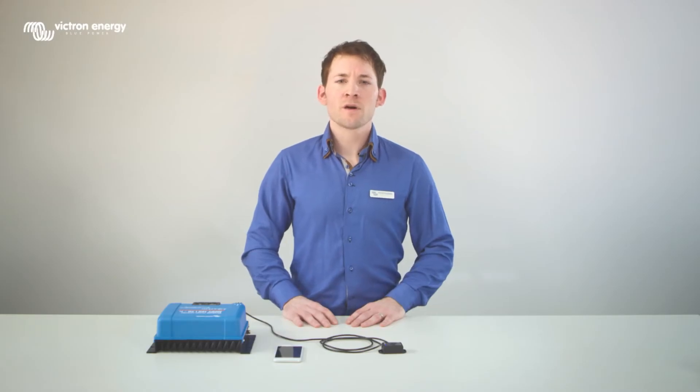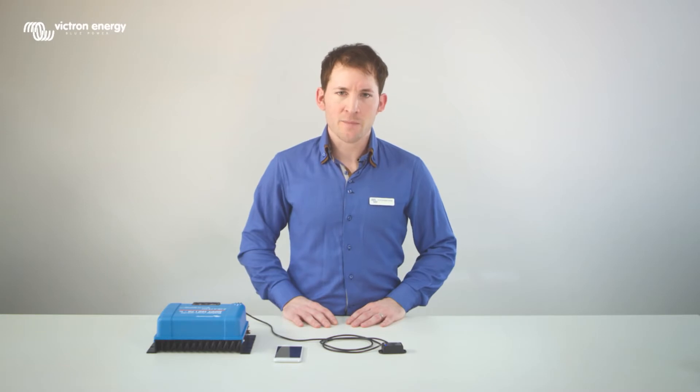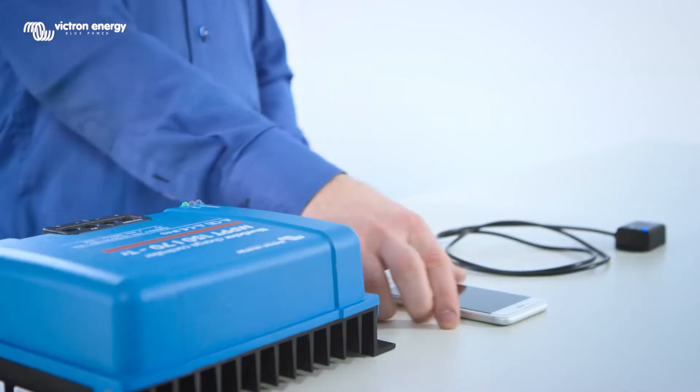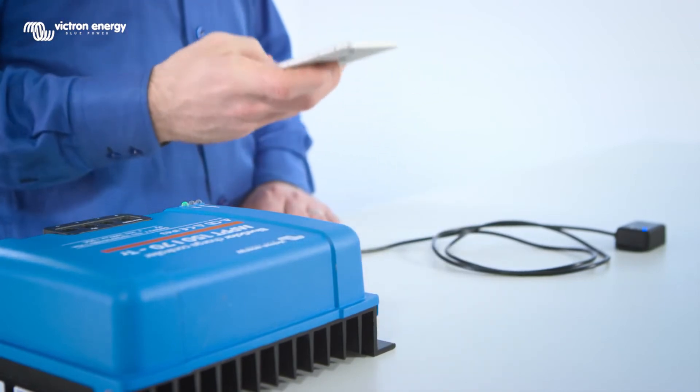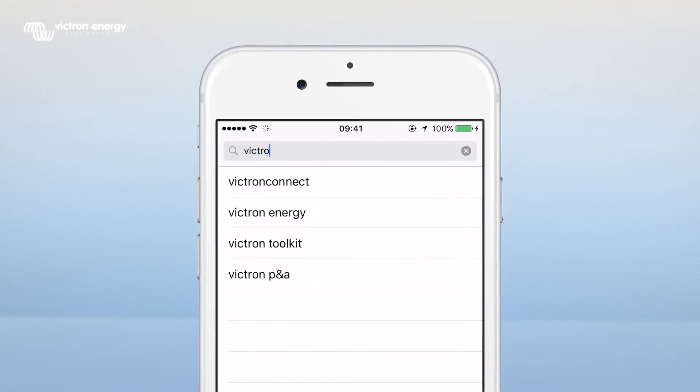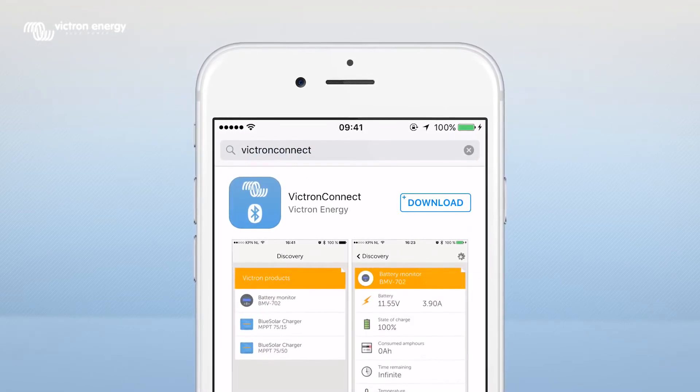The Bluetooth dongle works together with the Victron Connect app, which is available for both Android and iOS devices. We will use an iPhone in this video. Go to the App Store and search for Victron Connect, then click on Download.